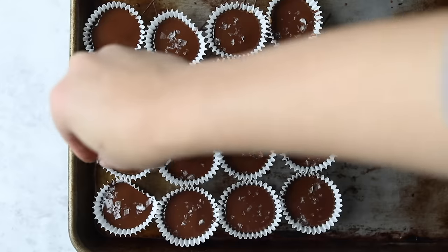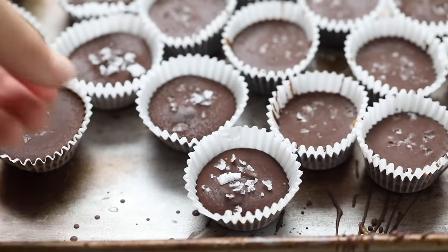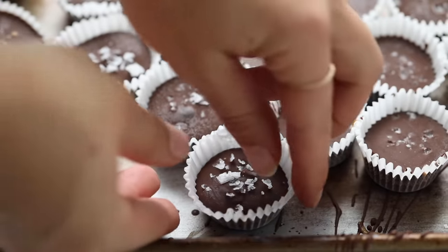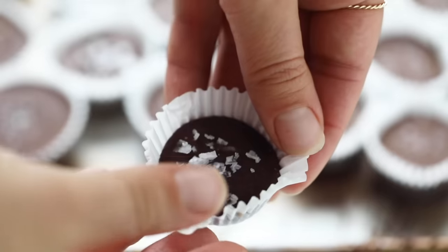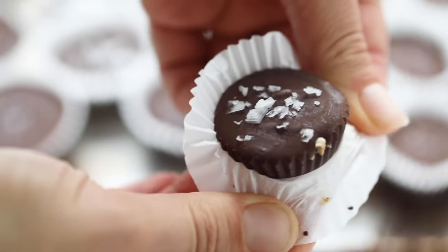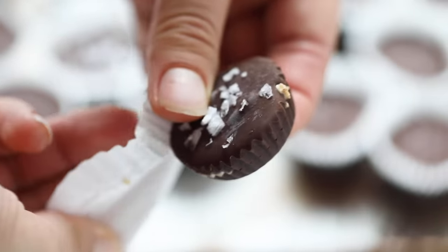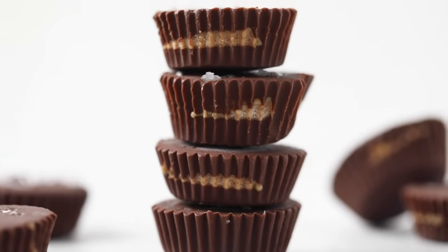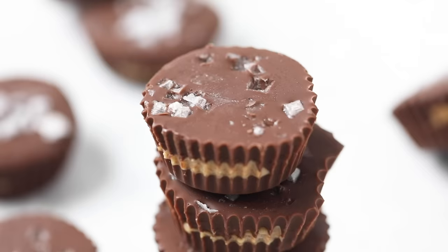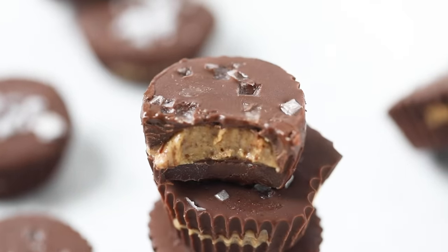Then pop these back in the freezer for at least an hour. I like to make sure that they're nice and firm, but once they are solid you can just take them out of the freezer and enjoy. Unwrap them like you would a regular peanut butter cup — these are such a fun little healthy treat. One final tip: you are going to want to keep these in the fridge or the freezer because they have coconut oil and they tend to melt at room temperature. I would just recommend keeping them in your fridge or your freezer — otherwise, you guys are going to love them.